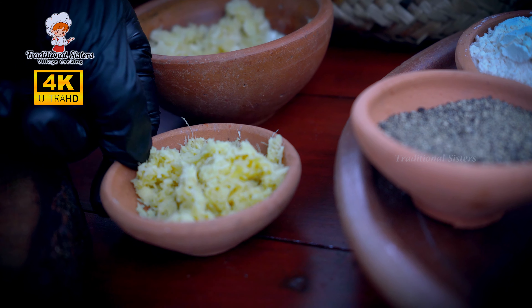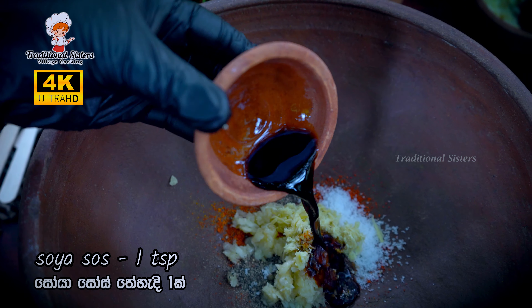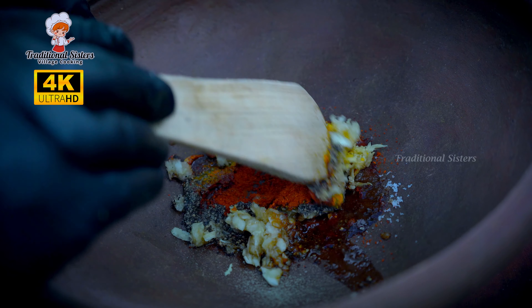After this, we will cook some soy sauce in the next step. We will cook some fish in the next step.